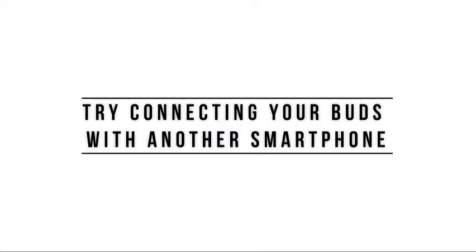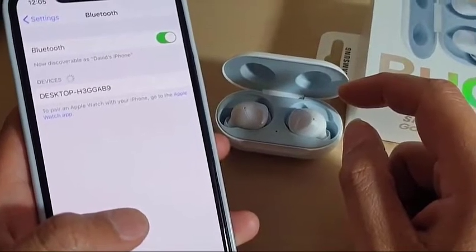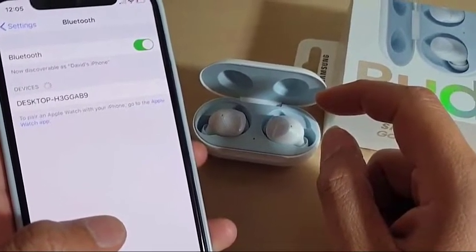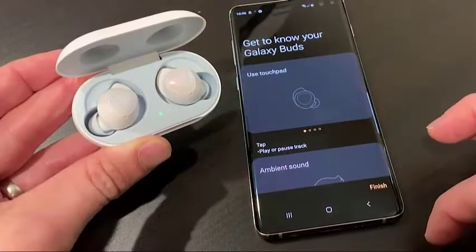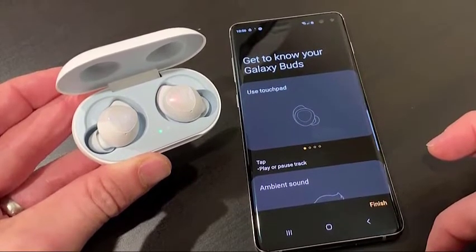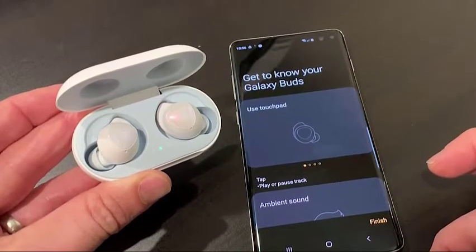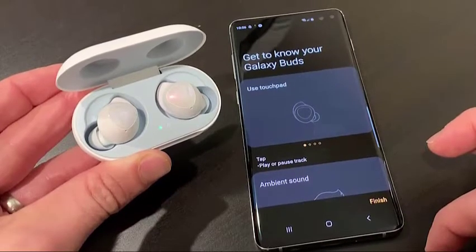Another way to fix Galaxy Buds pairing issues is to force your earpieces to be connected to a secondary phone. This not only fixes temporary connection issues, but it can also help you know if the issue lies with the main phone or with the Buds itself. If your Buds connects to the second phone fine and works as expected, then the issue might lie with your main phone, and you'll have to troubleshoot that phone before connecting your Buds to it again.